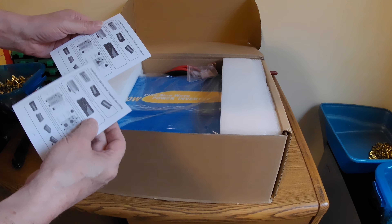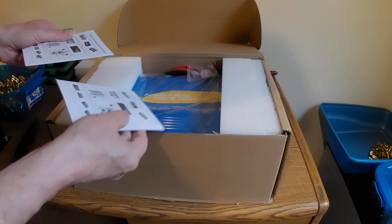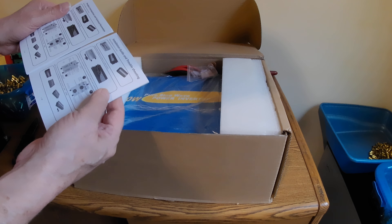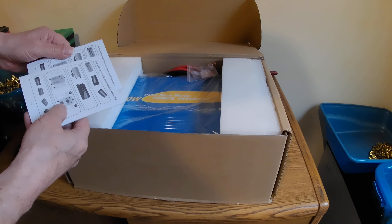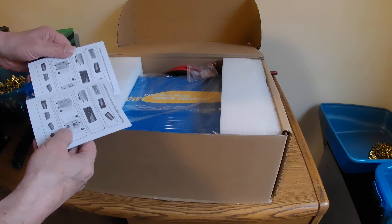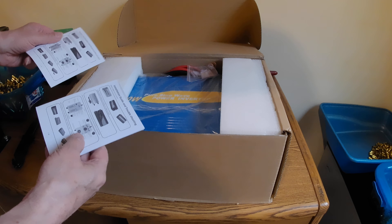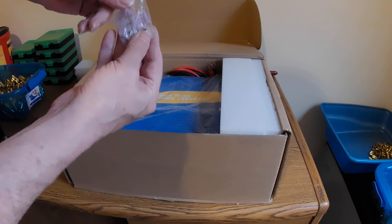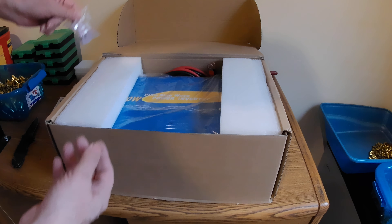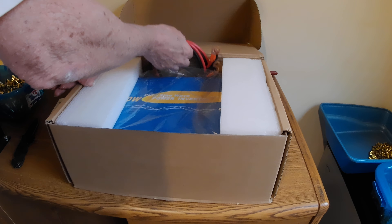I've watched this company for quite a while. They have really good reviews on their larger sizes. I've seen their 2,000 watt model, which is about right for my needs, so I thought I'd give this a try. There's a product introduction and technical parameters pamphlet, and an installation guide and troubleshooting guide.